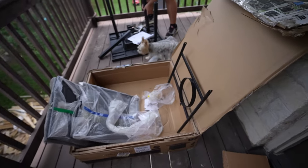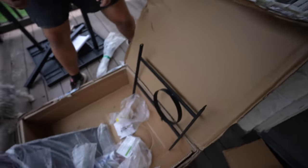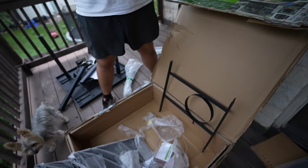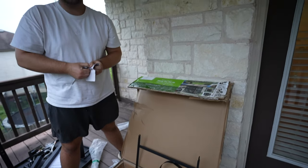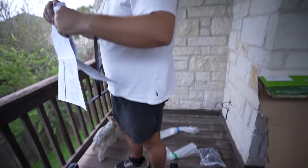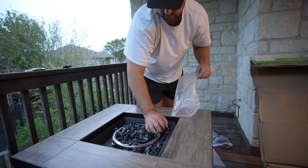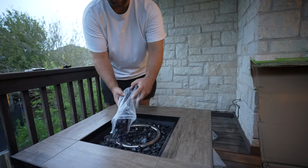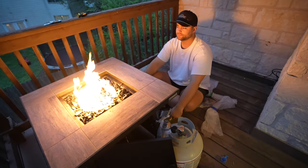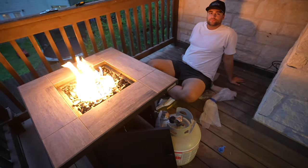Ryan is setting up our fireplace. Miss Brenda got this for us at Walmart — it was about fifty dollars, which is a great deal. It's a very cold day and it's only going to get colder, so it's the perfect time to break this thing out. Looks so good, feels good!